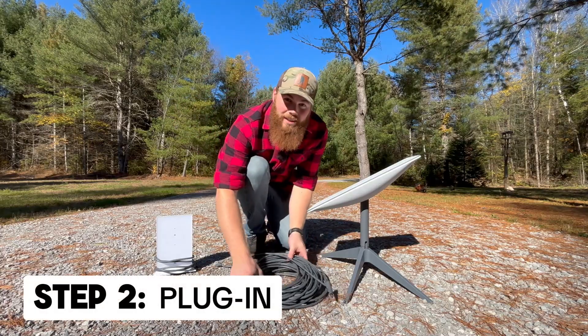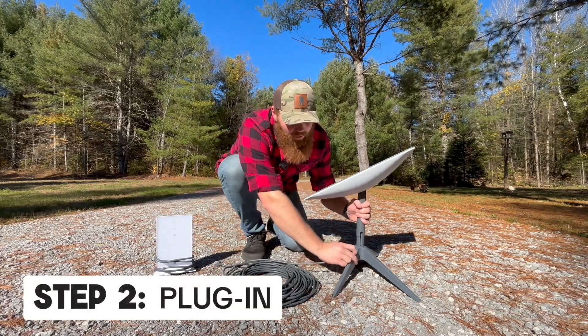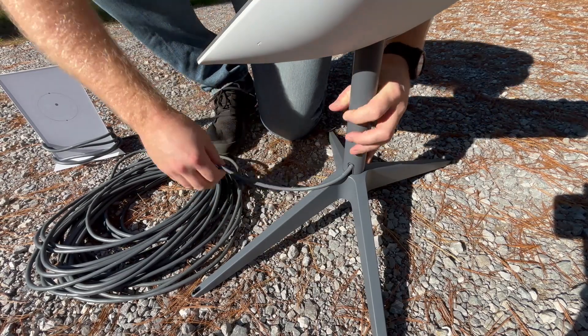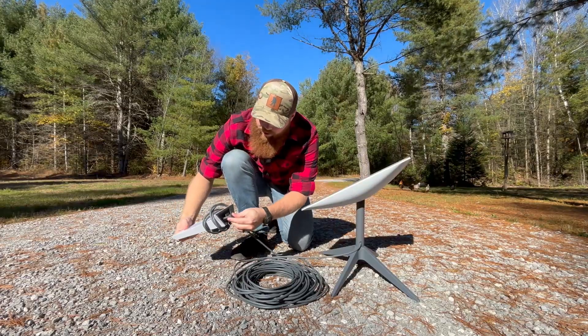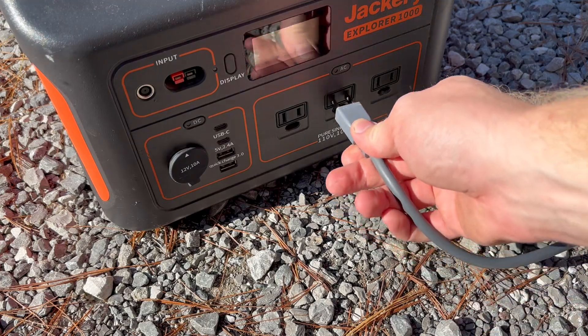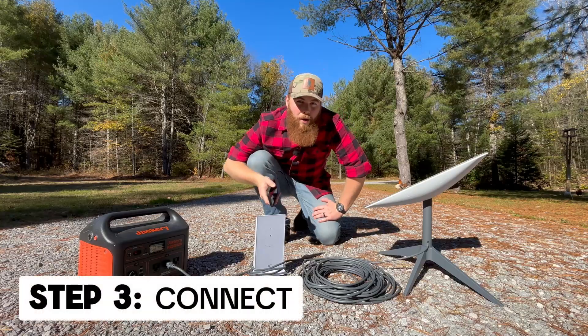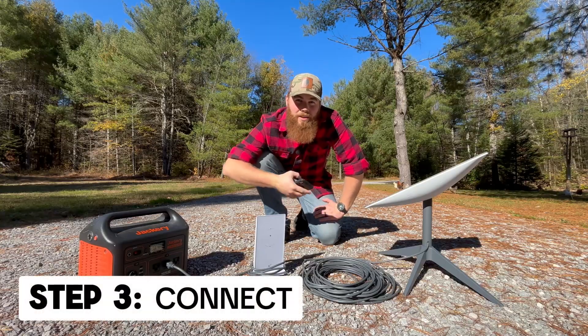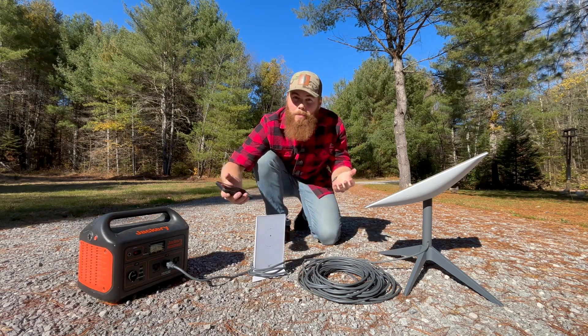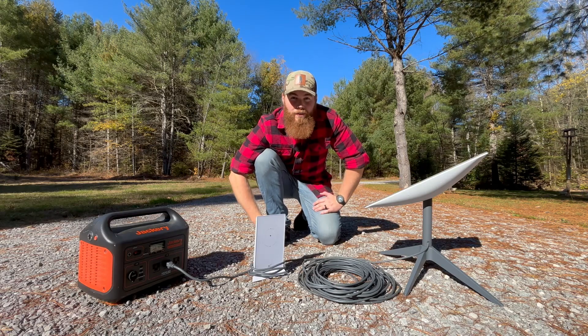Next, I'm going to connect the dish and the router using the cable. I'm just going to plug in to the bottom of the Starlink dish and the bottom of the router, and then power it up. Now that it's powered up, you're going to use the Starlink app and it will walk you easily through the process of naming your Wi-Fi and getting you up and running. Within a few minutes, you'll have internet access.